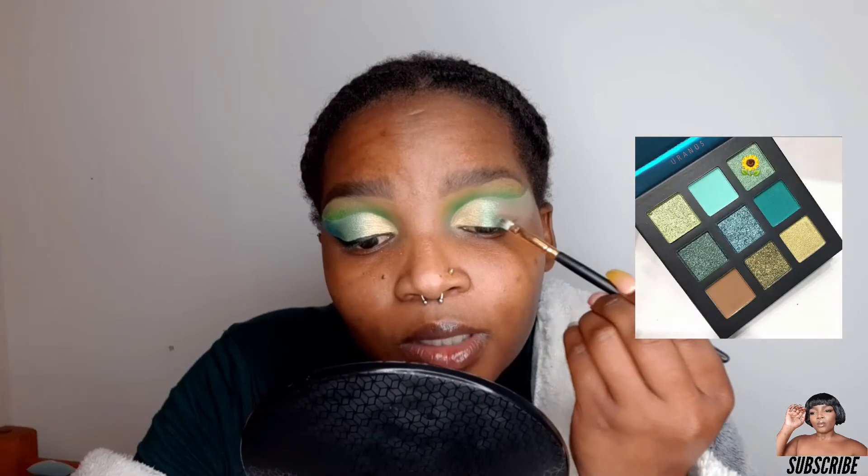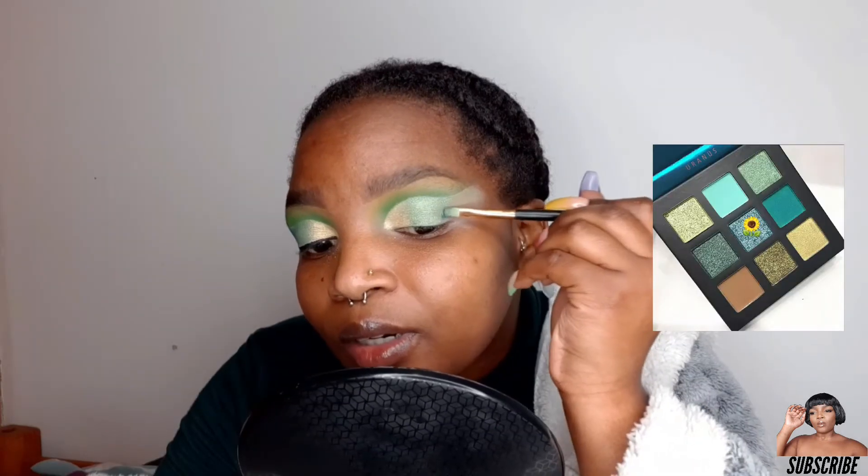The first shimmer I'm using is this gold one, placing it right on the inner corner. Right next to it I'm placing this moss green shimmer — don't forget to blend out where they meet so there's no harsh line. Next to that green on the outer layer, I'm going to place this blue shimmer. Oh my gosh, this blue shimmer is amazing!